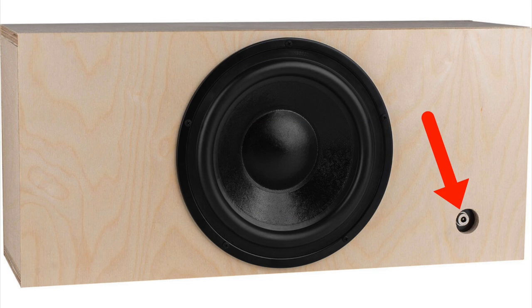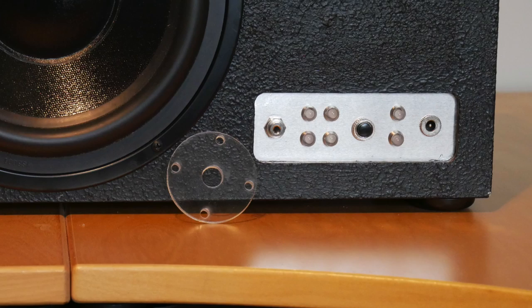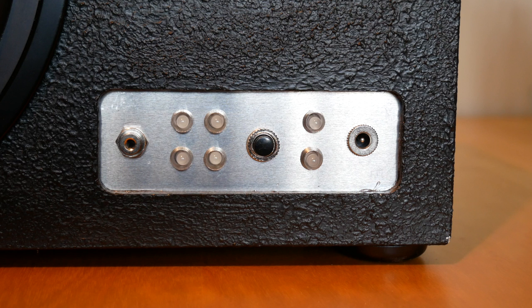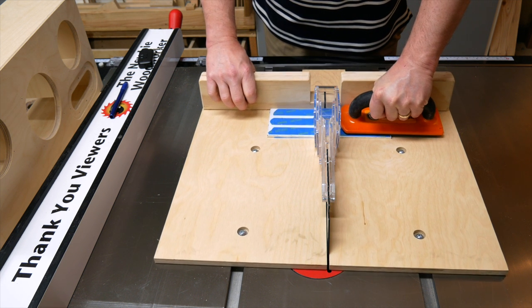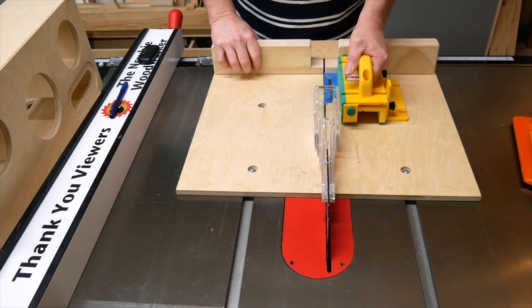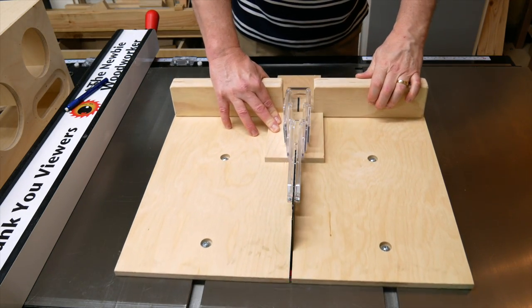If you're only using the DC jack and none of the other options, all you have to do is attach the jack to the plastic plate, screw the plate into the back, and you're good to go. But the plastic plate isn't large enough for all the extra stuff I have, so I needed to make a custom plate to install the LEDs, DC jack, and line-in jack. I made a prototype faceplate out of hardboard and figured out that 2 inches by 5 inches is a good size. Once I had the dimensions, I cut the faceplate from a sheet of quarter-inch aluminum using a table saw — just remember that if you have a SawStop table saw, you need to use bypass mode or you'll trigger the brake.